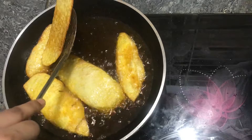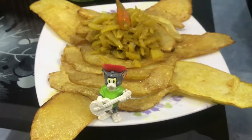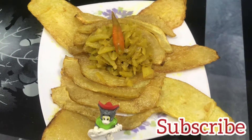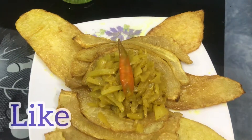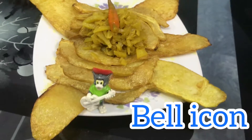I will try the rest of this recipe. Now the recipe is complete. Please try it and subscribe to our channel. Please like and share, and click the bell icon for the next video.